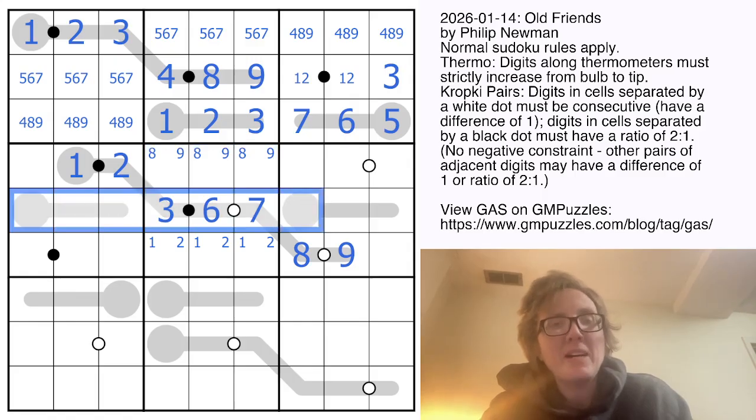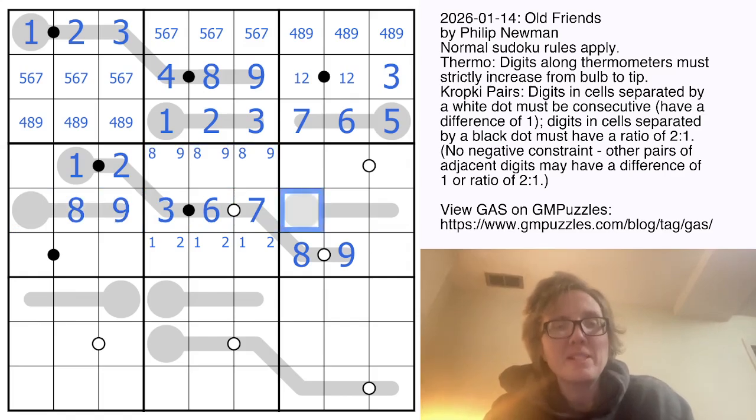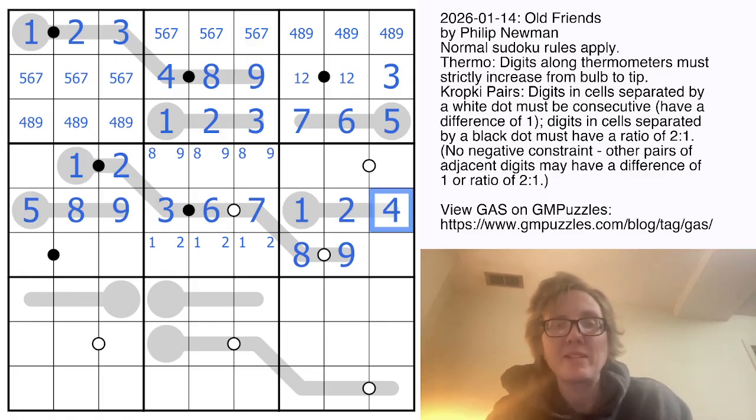Looking at row five, I need to put an eight and a nine over here somewhere, so those must be the two biggest digits. The one and two have to be the two smallest digits on their thermometer. Finally, I need to place a five and a four in the row — they can only go in one way.